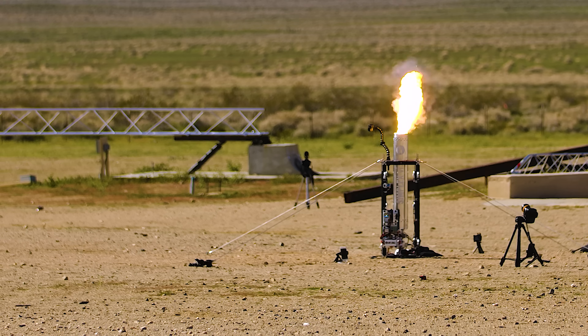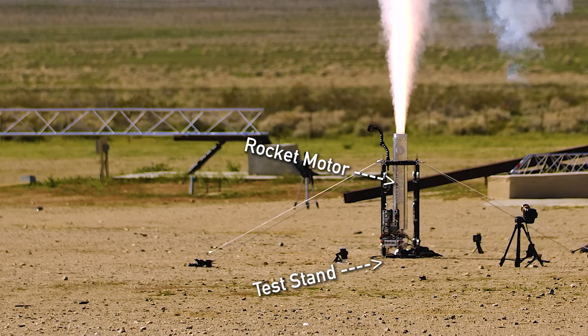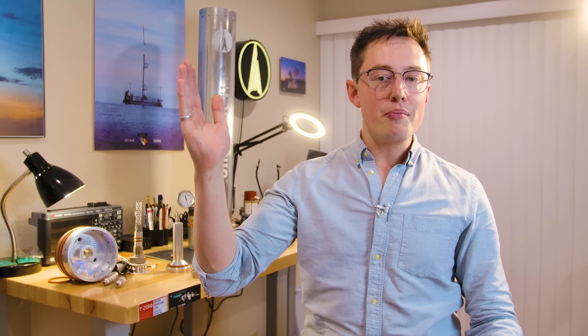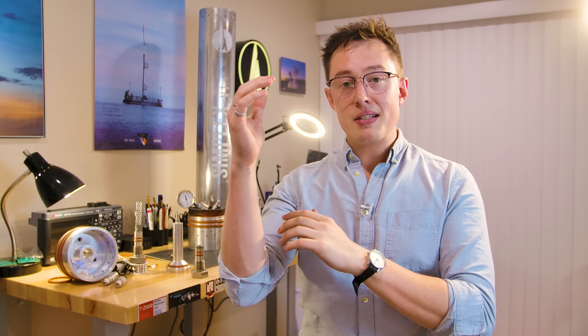Between the test stand and the rocket motor we want to place a load cell, which is how we're going to measure the thrust. Because we're firing this motor vertically, we're going to have to account for propellant mass loss in the thrust curve — but these are all very solvable problems. For the eventual space shot motor, our maximum thrust is going to be about 15 kilonewtons, or about 1.5 tons, so let's spec out to a load cell with a capacity for two tons.